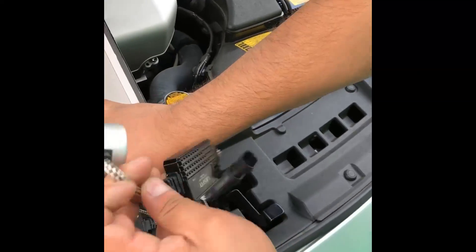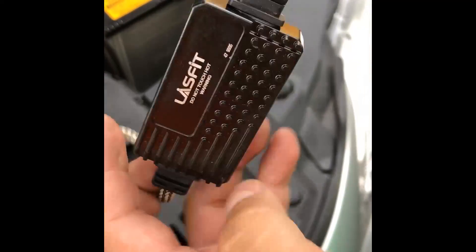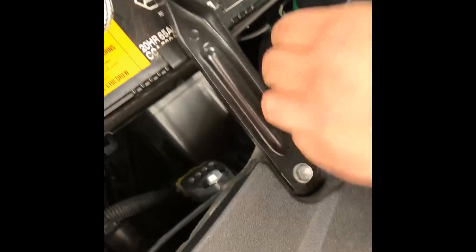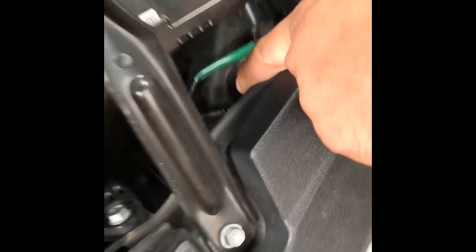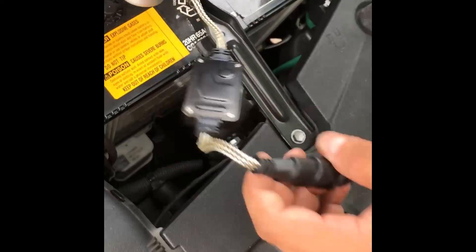Now we're going to do the high beams — these are the 9005, also LS series. The high beam is actually right here under the battery, under the little bridge that holds the battery. Put your hand through this side, same thing — press the little tab down and it slides out. Once you do that, turn to the left, carefully pull it out so you don't damage it, and it comes up. Put that to the side.